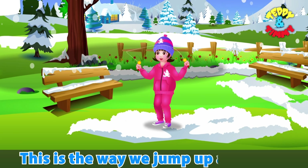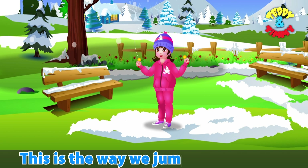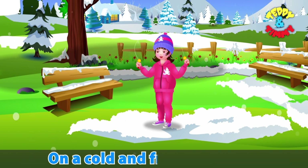This is the way we jump up and down, jump up and down, jump up and down. This is the way we jump up and down on a cold and frosty morning.